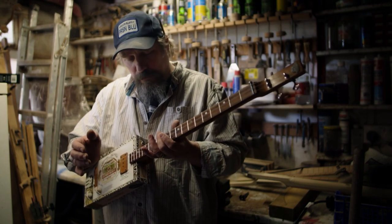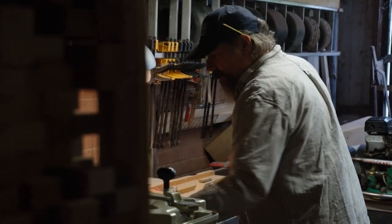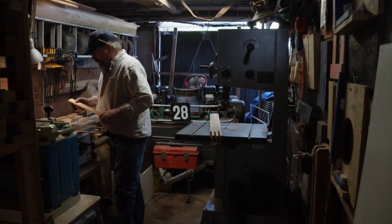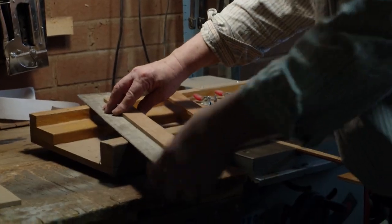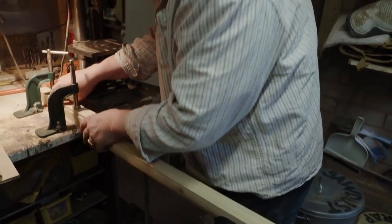The modern guitars all tend to look the same. They're all copies of classic designs. Making a regular acoustic or electric guitar is quite difficult — it took me a long time and I had a proper woodworking shop at my disposal. But one of these things, it really is just a stick in a box, and you can make it as simple or fancy as you like. Most everybody can manage to make one.